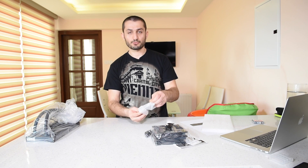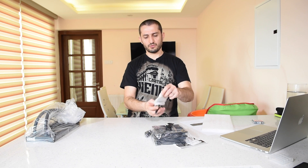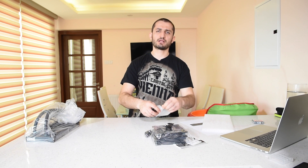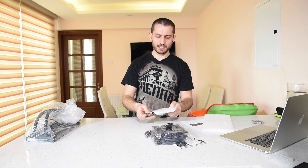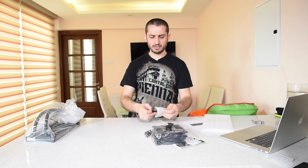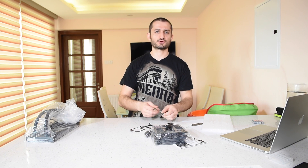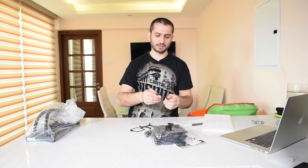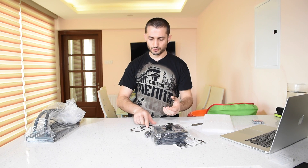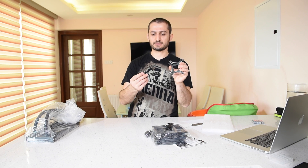We have brackets here because this cooler is made for almost any socket available from Intel or AMD, including AM1, AM2, and AM3, as well as all known and latest Intel sockets — for example, 1150, 1151, 1156, 2011, and 2011 revision 3. It supports all of them, and you get brackets for both the motherboard backside and frontside.